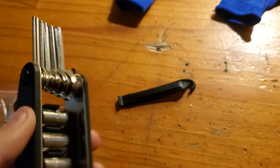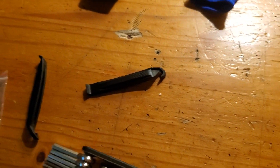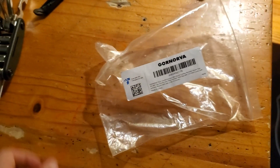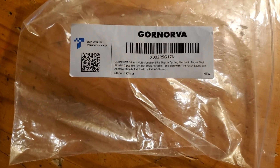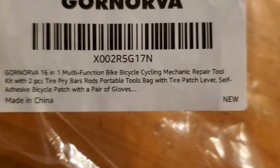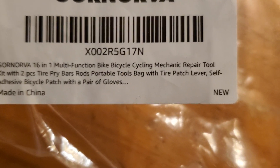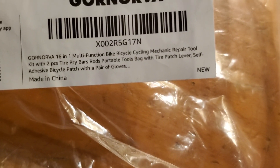That's all for today, folks. This is the CoraNova 16-in-1 multifunction bicycle cycling mechanic repair tool kit — not a sponsor. It includes the tool bag, tire pry bars, tire patch lever, self-adhesive bike patch, and a pair of gloves. Made in China. Have a great day, y'all.